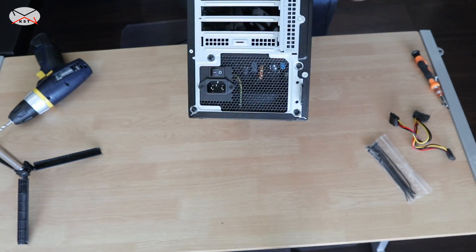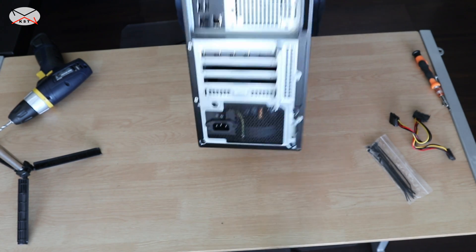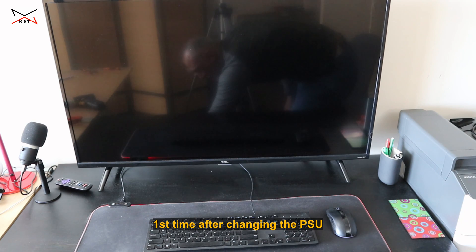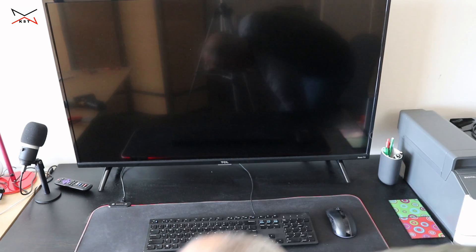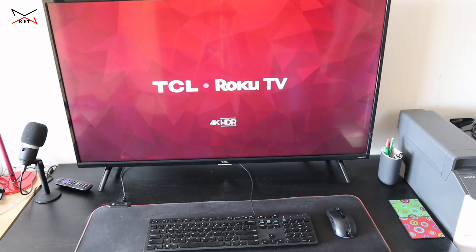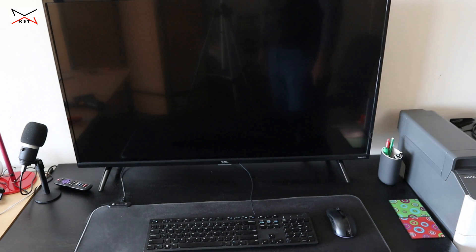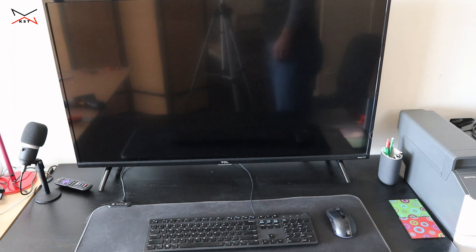Don't forget that the power supply has an on/off switch here, so I'm gonna turn it on and test it. This is the first time I'm turning on the Dell with the new PSU. The power supply is very quiet. Let's see if everything works as intended — and you see it is booting up and everything is working as expected.